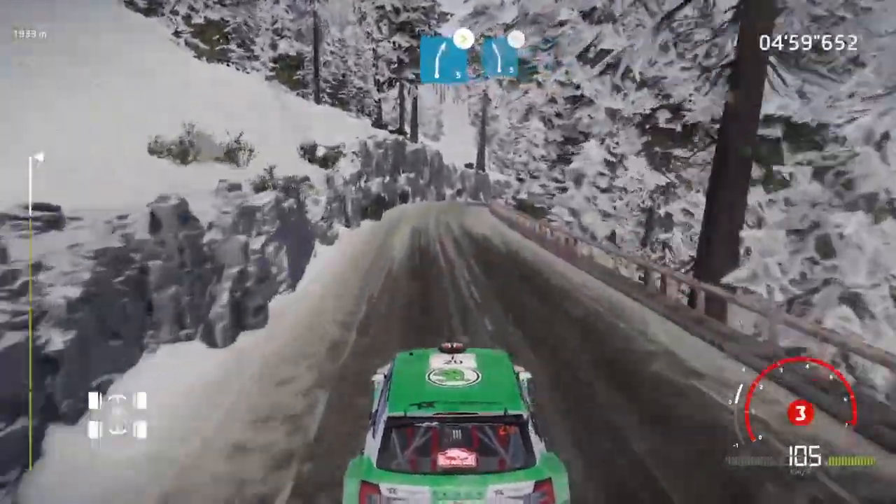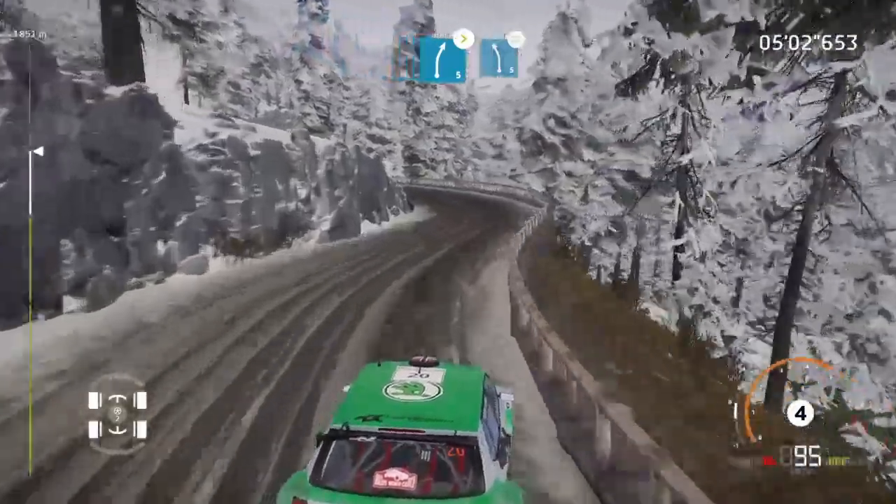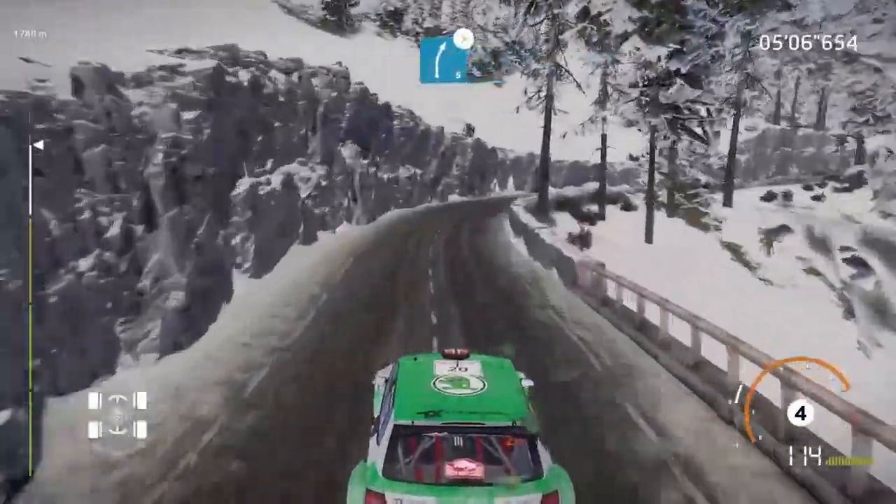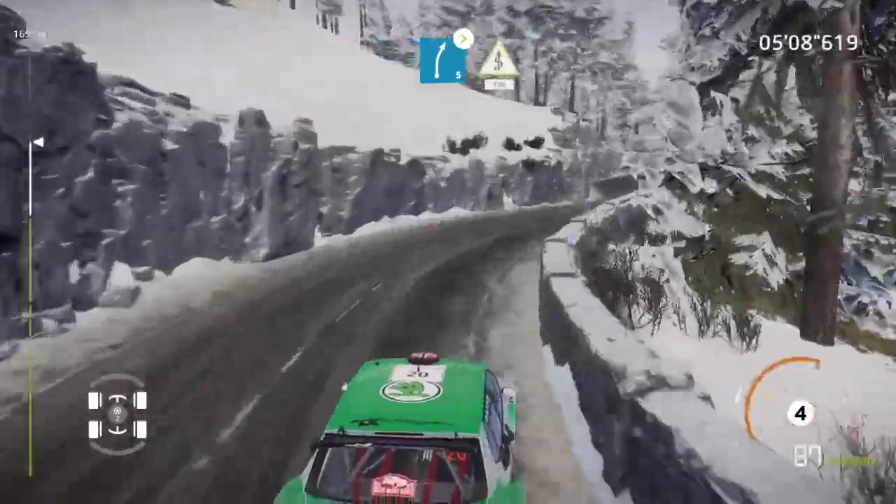And right 5, tightens, into left 5, tightens. Into right 5, tightens. Fast kinks, bumpy, 150.